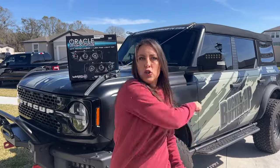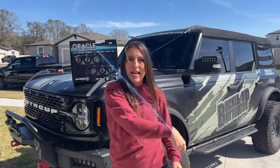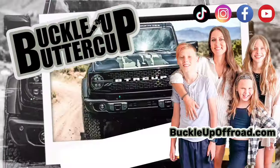I wanted a lightsaber for the beginning of this video, but of course my son cleaned up his room and I can't find it. It's all about lasers today. Buckle up, buttercup!